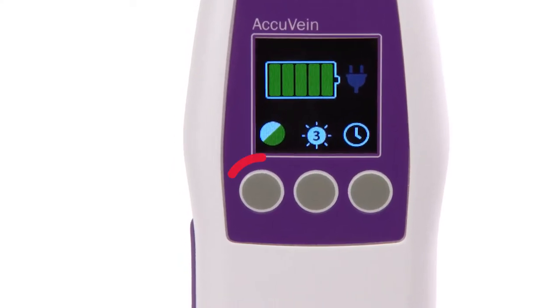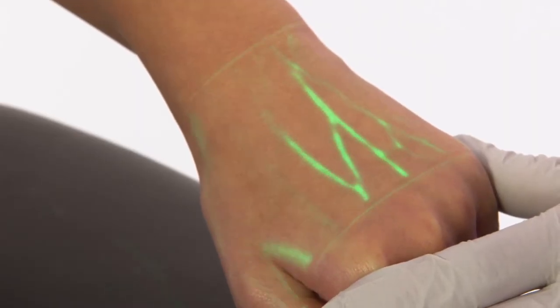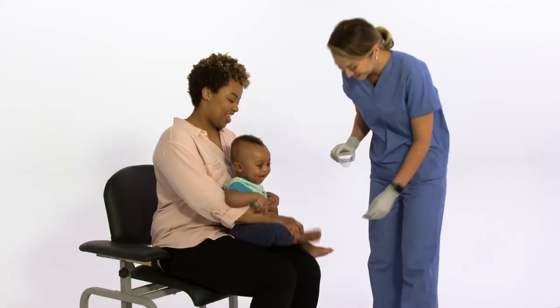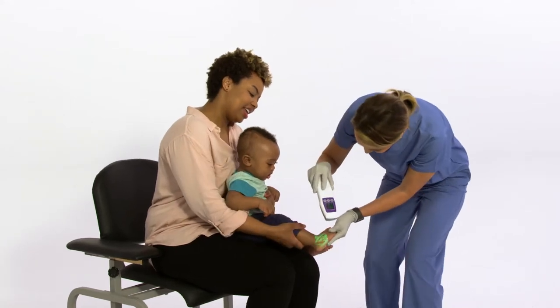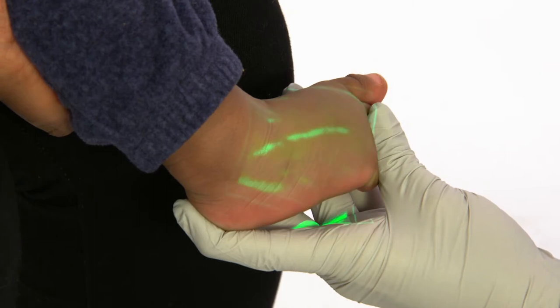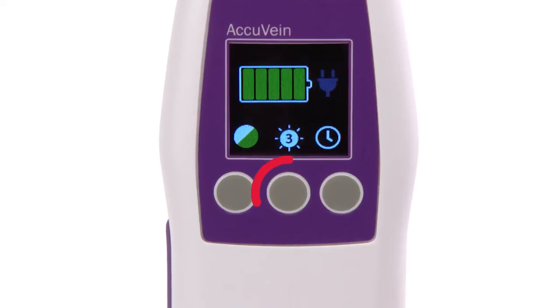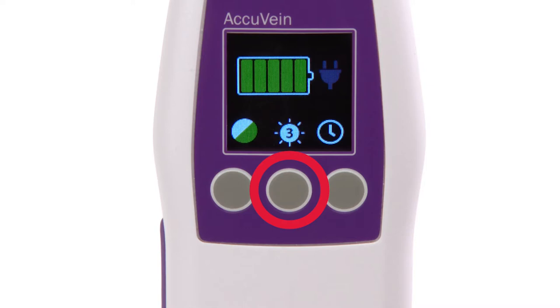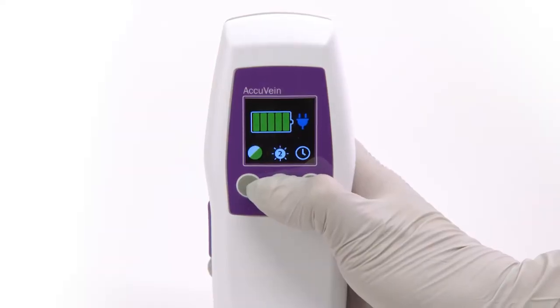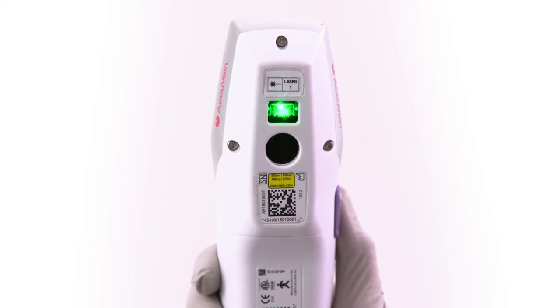The inverse setting, which is the left button on the top of the device, inverts the dark and light projection areas of the AccuVane. Changing the inverse setting may enhance vein visibility, or you may simply prefer it. We recommend using the inverse setting in cases where veins are very small. The brightness setting is the middle button on the top of the device, and it controls the brightness of vein projection. Low, normal, and bright settings are available.